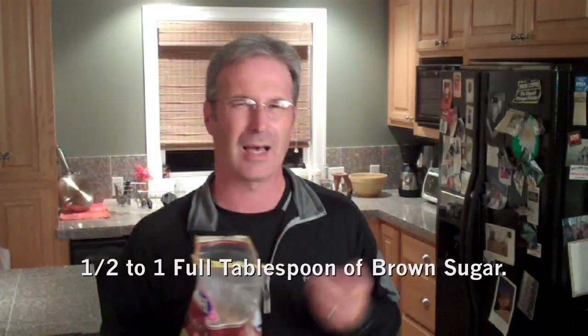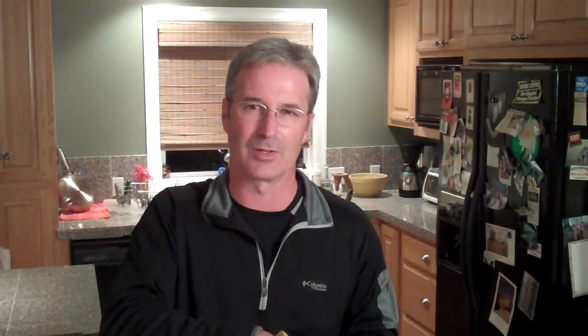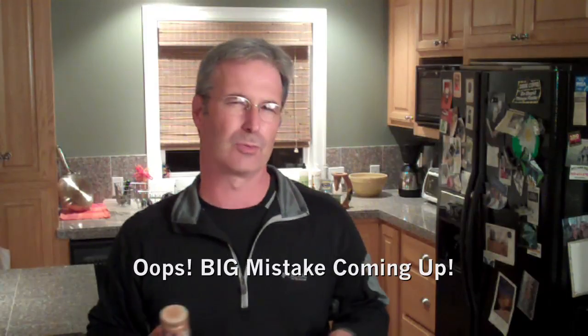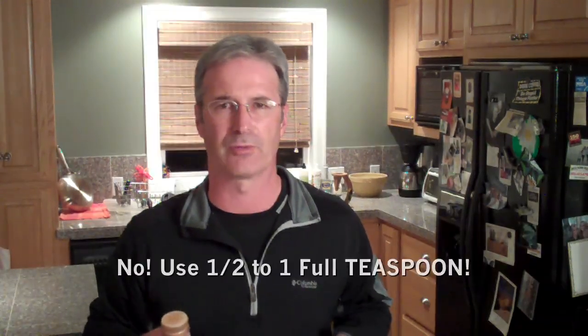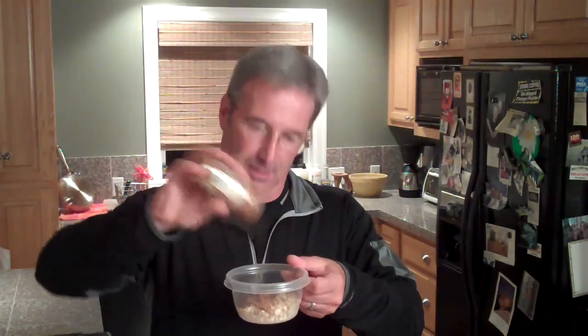A little bit of brown sugar. How much? I don't know — probably about a tablespoon or so. I never really measure that much stuff. About that much brown sugar into the container. You also want cinnamon — about half a tablespoon, maybe a tablespoon if you really like it cinnamon-y. That is going to be good and cinnamon-y.